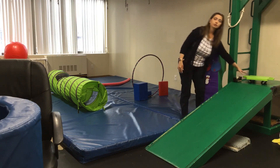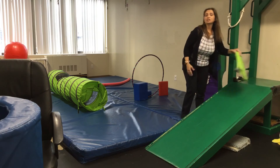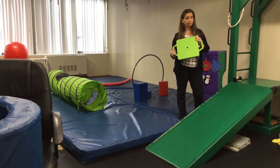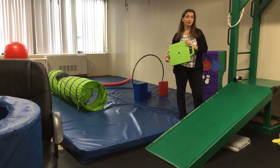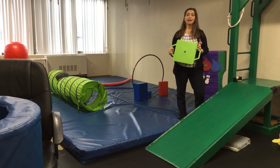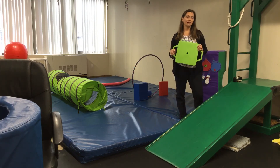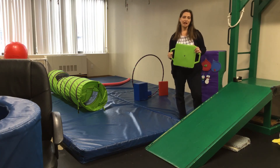If you have a scooter board, you can change it into Santa's sleigh and maybe deliver presents to different parts of the house. If you happen to have colorful yoga balls, you can use them as giant ornaments that you have to dive over to get to different presents or ornaments — whatever else you can think of to make your obstacle course creative and festive for the holidays.